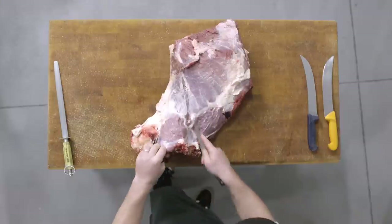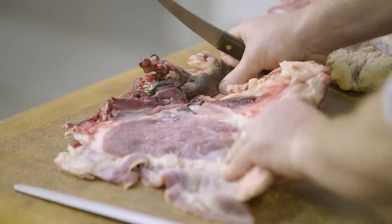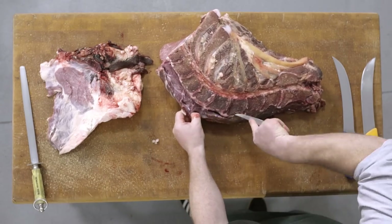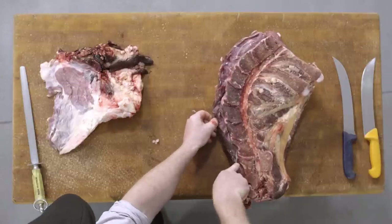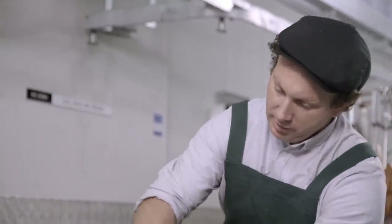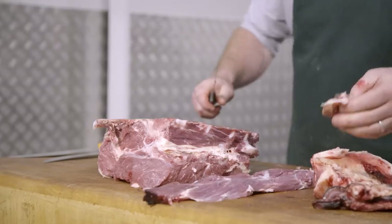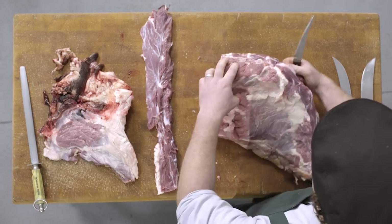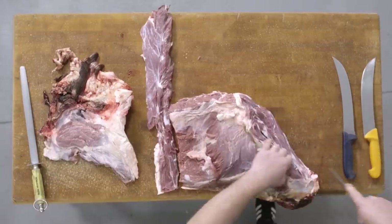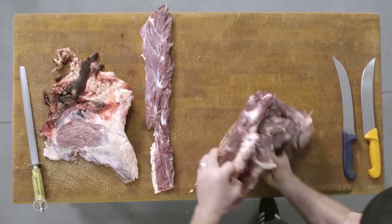From here we'll start to remove the outer bark, which is a small membrane of muscle that lives on the outside of the neck. It's full of glands and some small fat pockets that help make up the neck part. Turning it over, removing a muscle that sits on the edge of the vertebrae, we're basically going to trace around the neck bone.